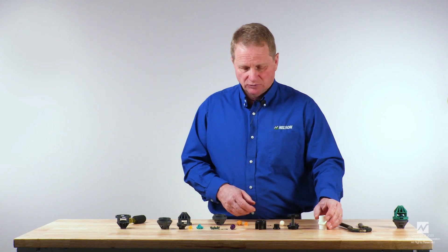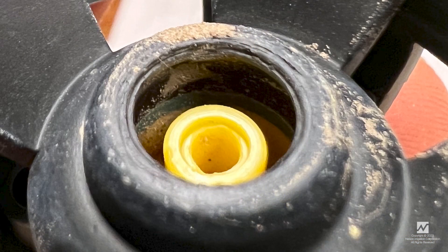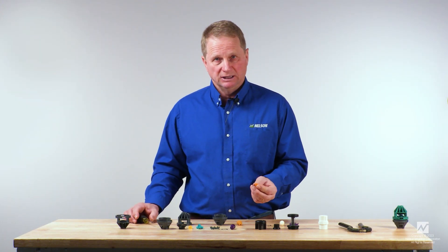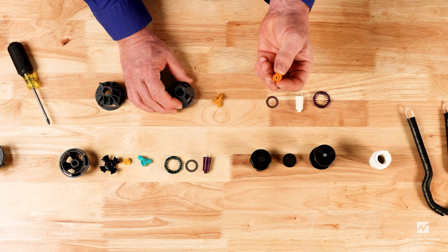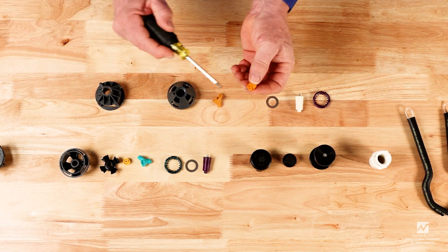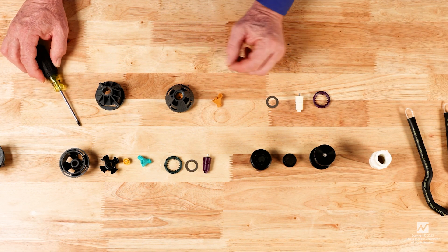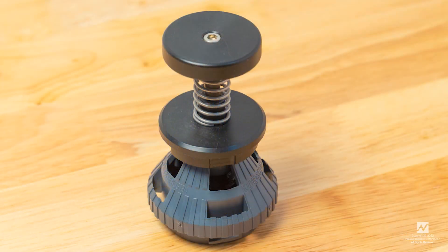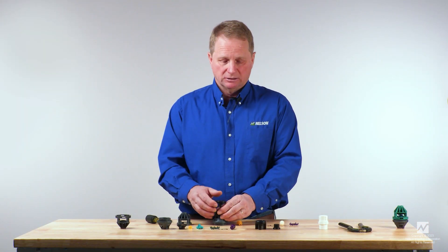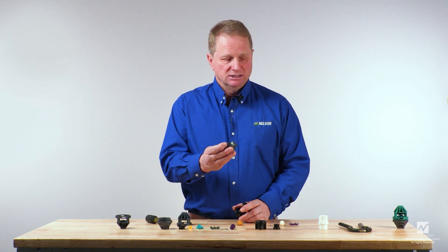With the bearing installed, we now install the nozzle. If the nozzle is damaged — particularly on the inside or on the exit point — it needs to be replaced. Place a new nozzle in the sprinkler by placing the outlet side of the nozzle down into the sprinkler, then use the nozzle removal tool over the top of the inlet of the sprinkler and press downward. It takes just a slight press to seat that nozzle into position.